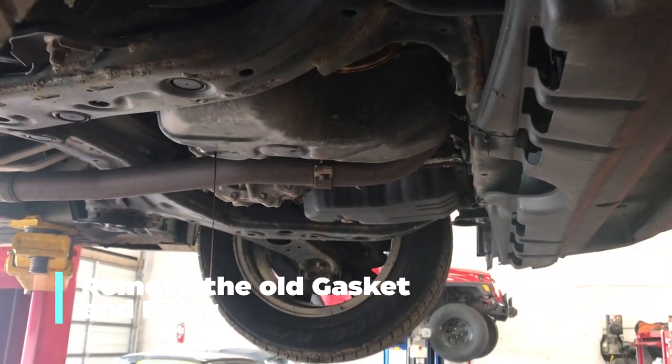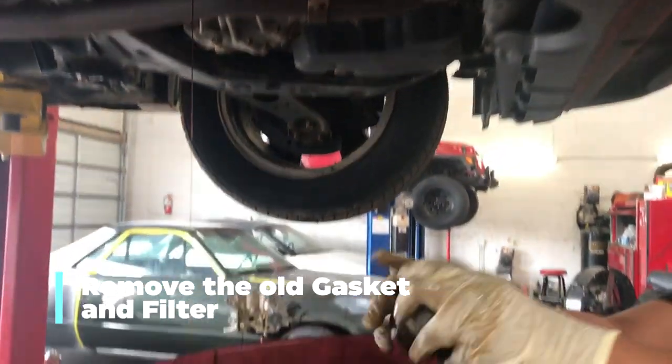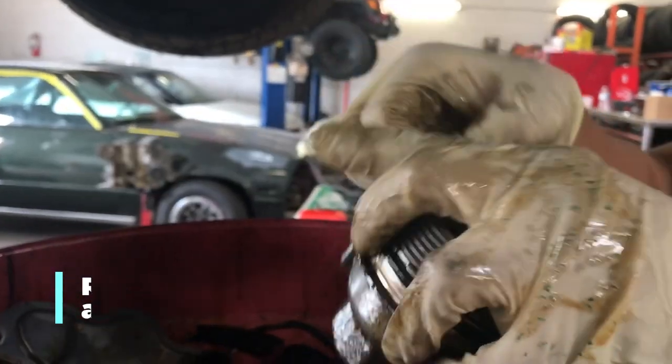Remove the filter. There's your old filter. There's the gasket. Remove the gasket.